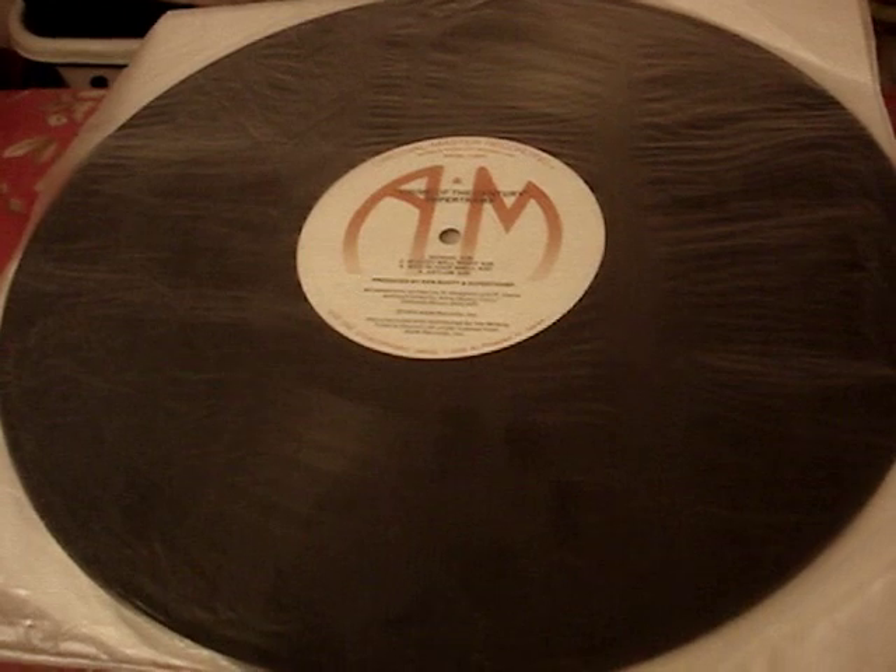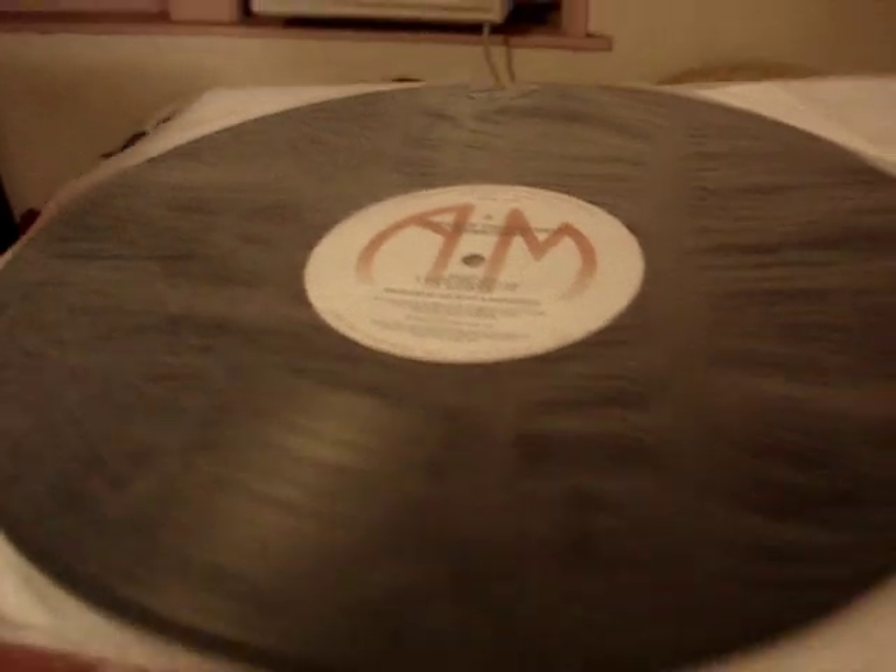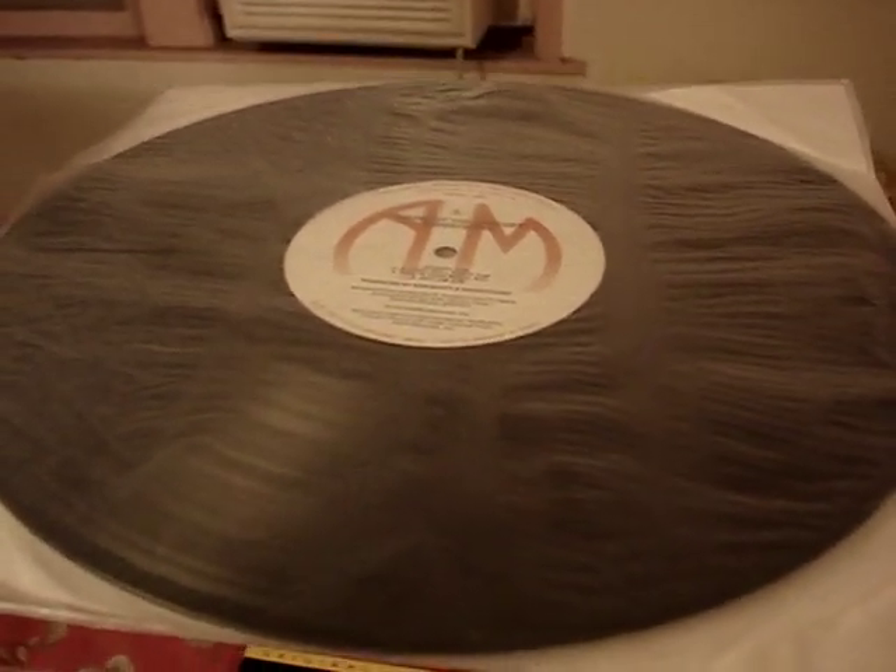This LP itself was pressed in Japan, not in the United States. As you can see, this label is more finely printed compared to the US version of A&M. I played this on my turntable today after cleaning it.